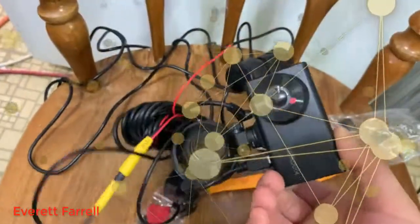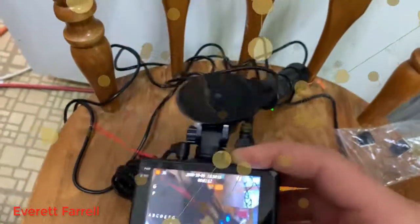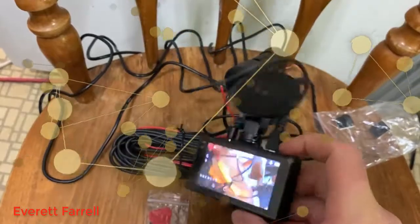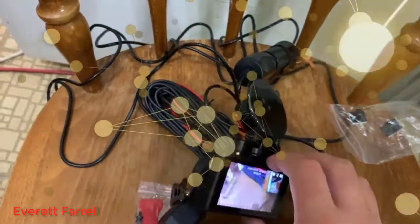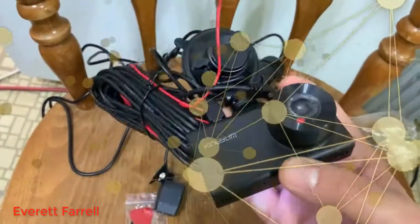I have another camera by Kingslim — I think it's the DL10 — the one that goes over your rear view mirror. That's a great dash cam and I'm sure this one will be too. Thanks for watching. Sorry for the screw-ups, but the Kingslim D2 dash cam — go ahead and buy it if you want a very affordable, high-quality dash cam.